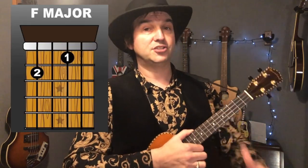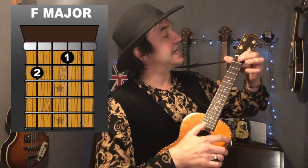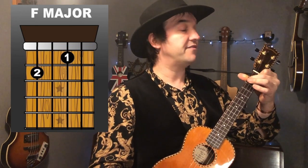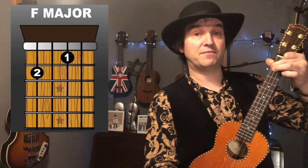Let's have a look at our first chord. We're going to be using the F major chord. Just need to use your first two fingers. First finger on the first fret, second string — that's the string second closer to the ground. Second finger on the second fret, fourth string. So that's a nice easy F major chord.